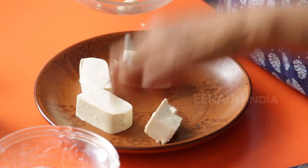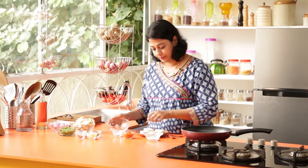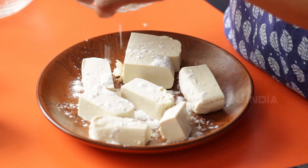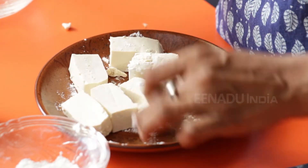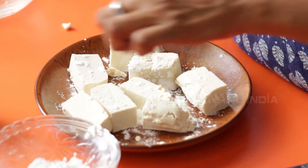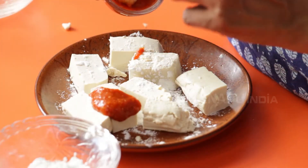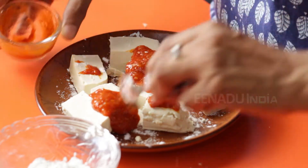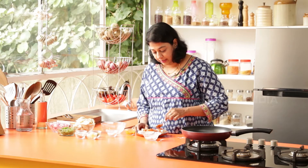Take your Tofu pieces and lay them in a large plate. Sprinkle some Corn Flour, then a little bit of powdered sugar — not too much, just a little bit. And finally add the Schezwan paste. Make sure all the pieces of Tofu are evenly coated with this sauce, as this is what gives it a wonderful spicy sour flavour.